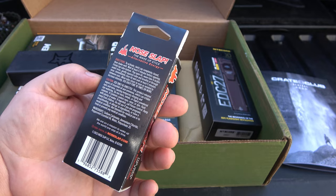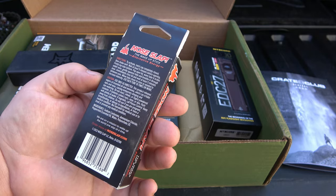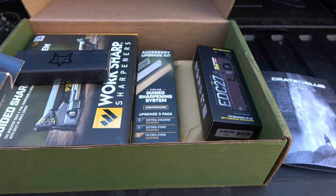Nose Slap ingredients: sodium carbonate, ammonium chloride, peppermint essential oil, water, and polysorbate 20. So — peppermint stink sticks, let's call them that.